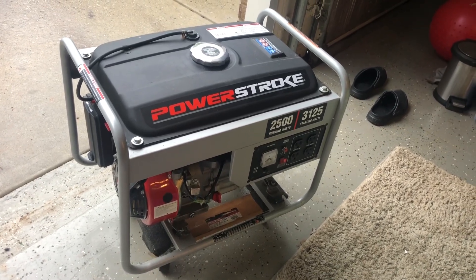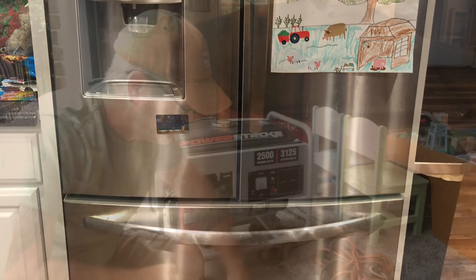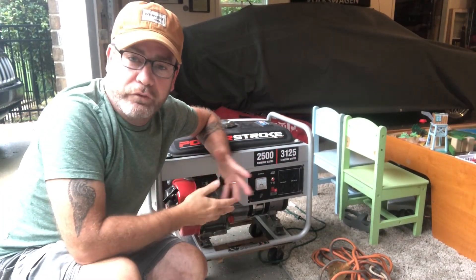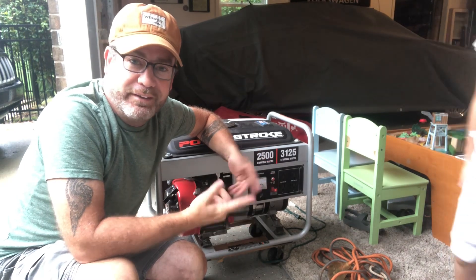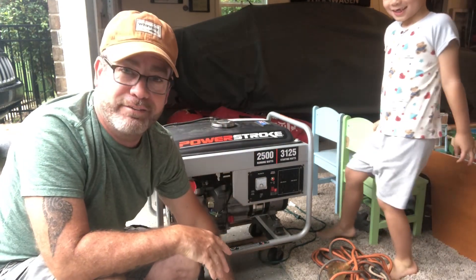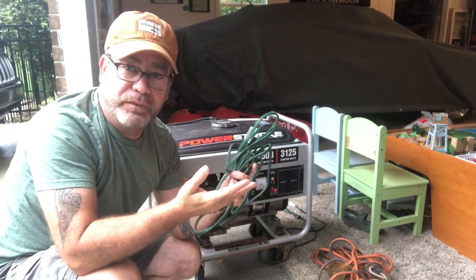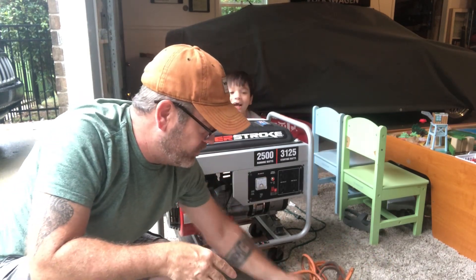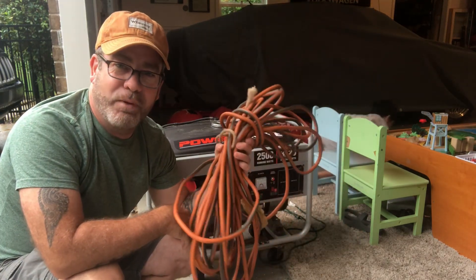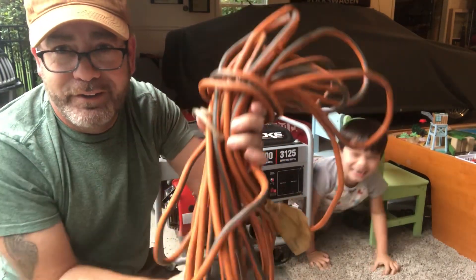The extension cord you use for this needs to be a really heavy gauge. You definitely do not want to use a tiny thin extension cord like the ones for your Christmas lights, because it will literally melt and could burn your house. You want to use as thick a gauge as possible — something like this that's made for heavy loads. Look at that — it's about as big around as my finger. The thicker the better.